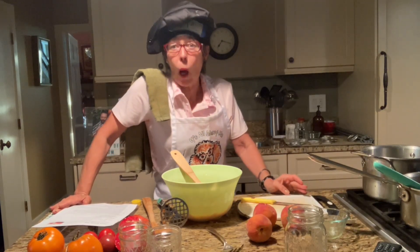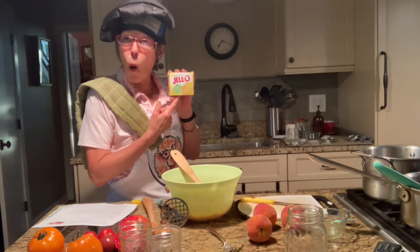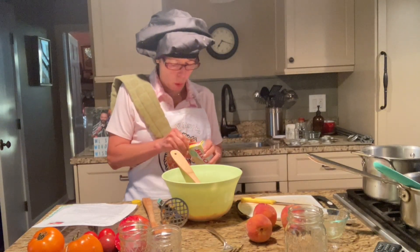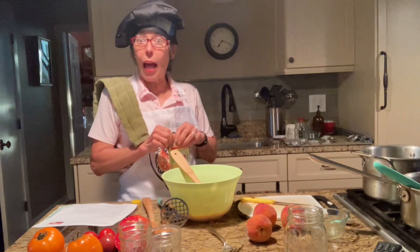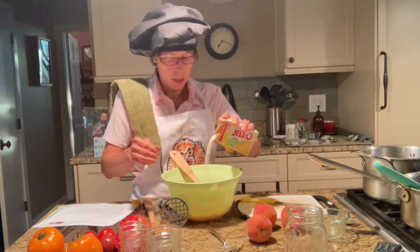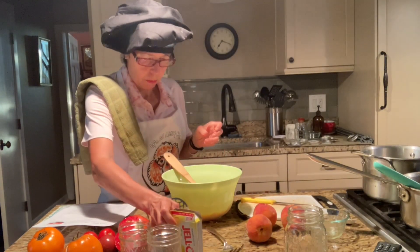It says you can use unflavored gelatin — it's a thickening agent — or Jell-O. I've got lemon Jell-O. Hasn't expired yet, that's good. It's a good thing I didn't add all that sugar because now I'm going to be adding some of this to it. I'm just going to add a little — like a tablespoon. We're winging it.